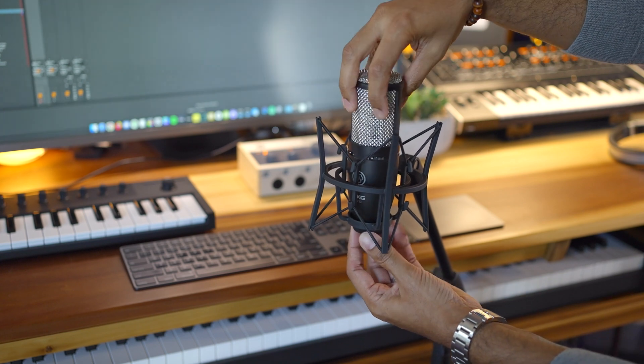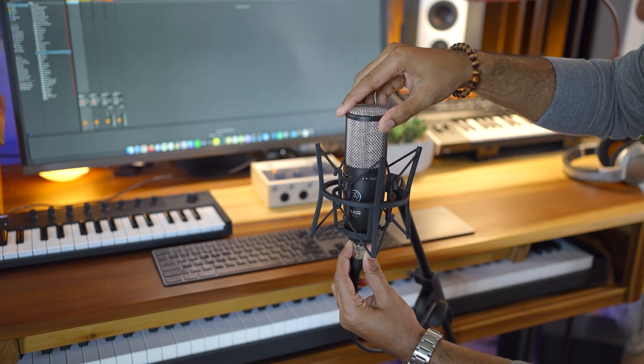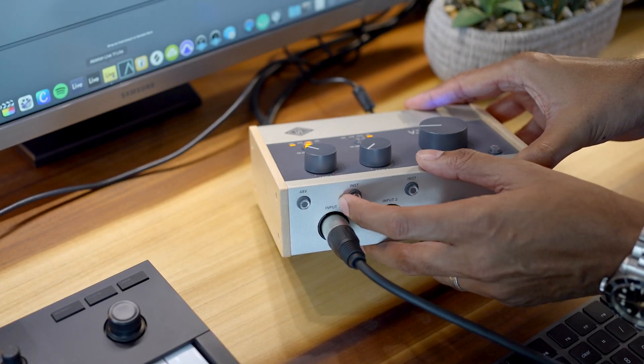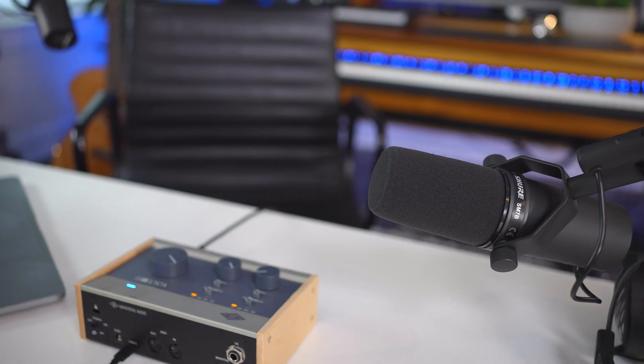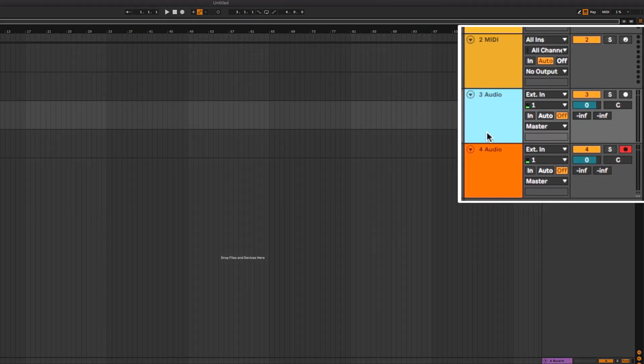Now we can't leave without recording something — that's the most fun part. I've connected a mic to Volt. I'm using a condenser microphone which needs phantom power, so I'm going to press the 48V button on the front of the interface. If you're using a dynamic microphone like a Shure SM58, you won't need to turn on phantom power. Only use phantom power if your mic requires it. In Ableton Live, select an audio track and choose one under audio from — here we're telling Live what channel on Volt to listen to.